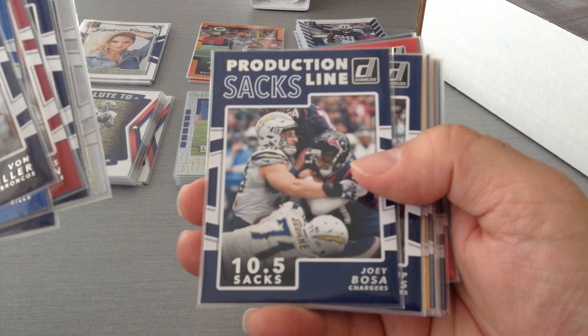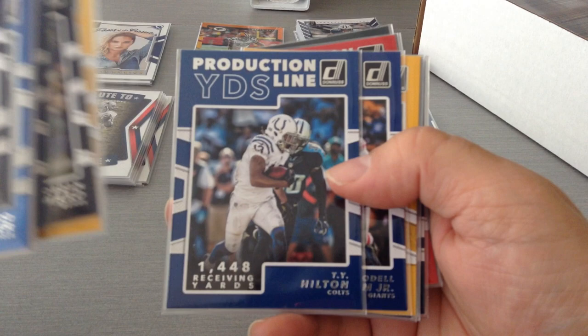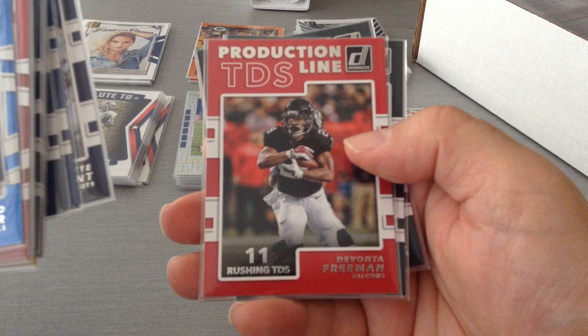Now we go to the Yards: Phillip Rivers, Jordan Howard, Le'Veon Bell, T.Y., OBJ, and A.B. Next is TDs: Phillip Rivers, Andrew Luck, Blunt, Freeman, Jordy Nelson, and Davante Adams. So that's a nice subset — popular with collectors, giving you the stats on the previous season.